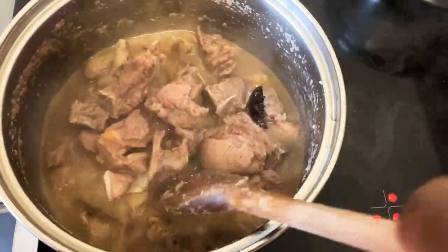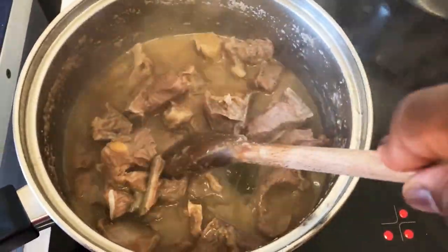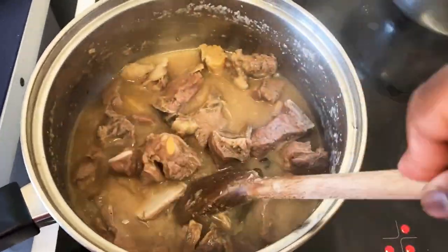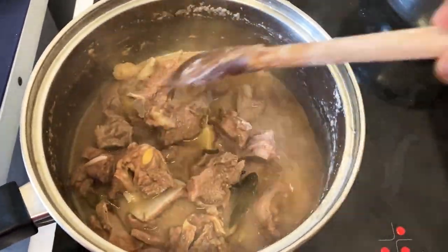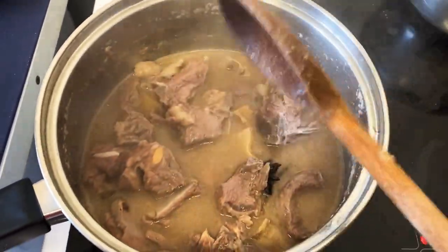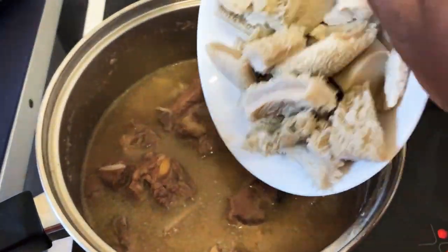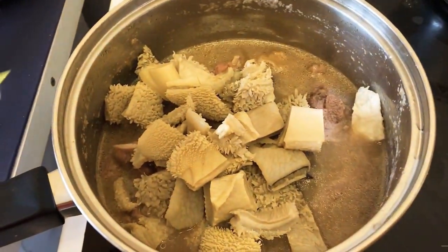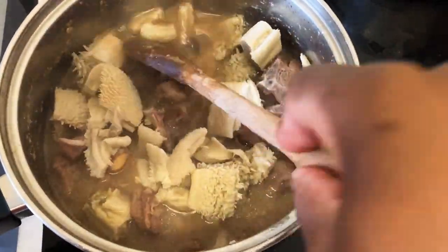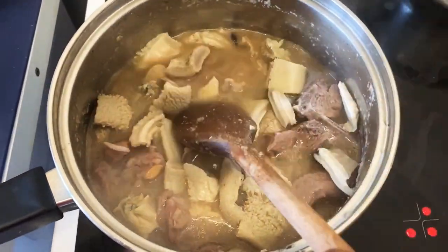I've realized that here in the UK the goat meat can be really hard — if anyone else has noticed that too, comment down below. But I'm not cooking it too long because I'm also going to cook it in the soup and I don't want it too soft. I like it somewhere in the middle. I've added my tripe — or shaki — as well.